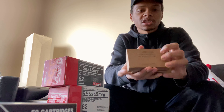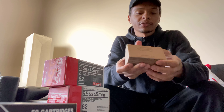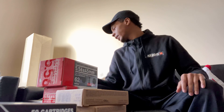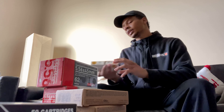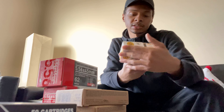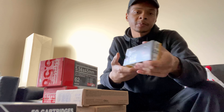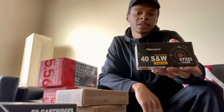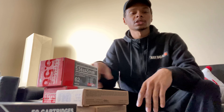Two boxes of buckshot — it's been pretty hard to find. They had three boxes; I probably should have bought the other one. I also left with another box of Steelcase 40 Smith & Wesson, 165 grain. I've never shot Steelcase for my pistol before, so we'll see how that goes. But that's all I got this week.